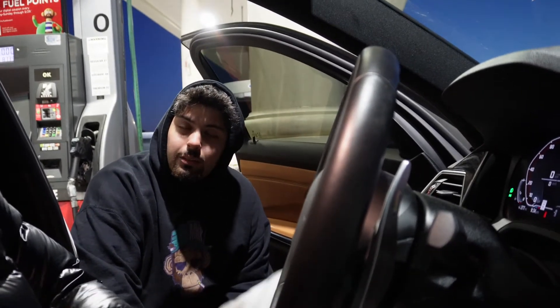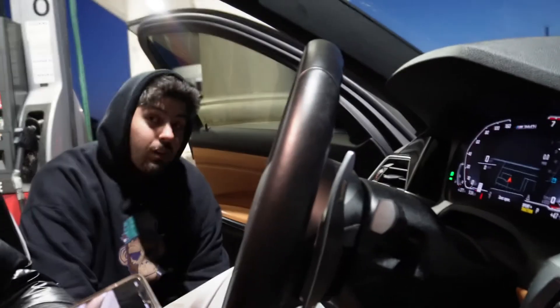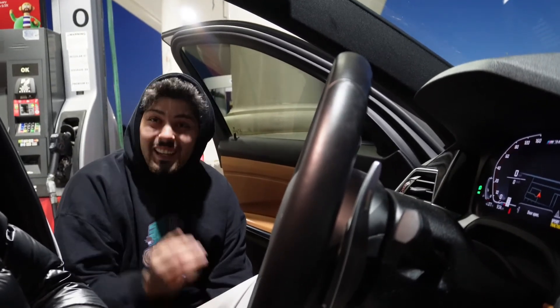Stock this thing puts down 382 to the crank, so with the mods we're probably thinking around 420 to the wheels. Which is still insane for an all-wheel drive, four-door luxury car. It weighs somewhere around 3,400 to 3,600 pounds — nothing too crazy. As a daily driver, that's wild — my daily does zero to 60 in about eight and a half seconds.